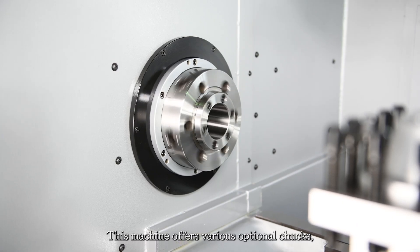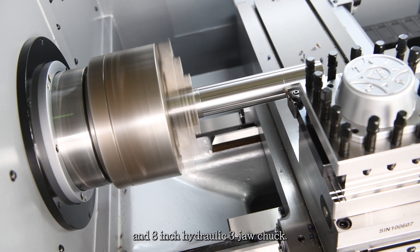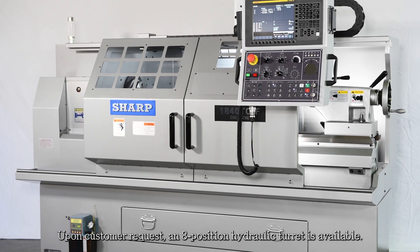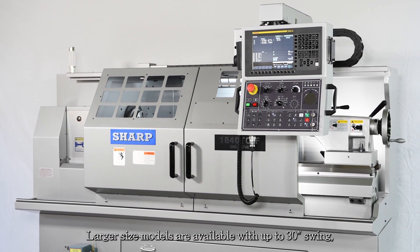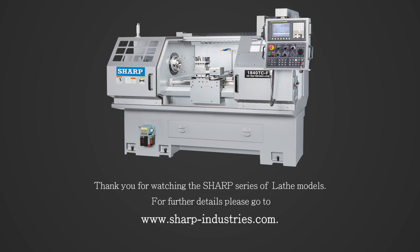This machine offers various optional chucks such as 8-inch or 10-inch three-jaw manual chuck and 8-inch hydraulic three-jaw chuck. Upon customer request, an 8-position hydraulic turret is available. Larger size models are available with up to 30-inch swing and 160 inches between centers.